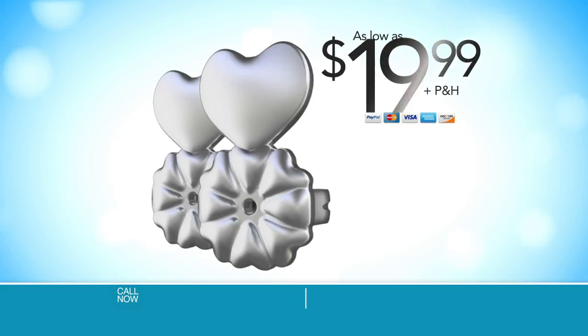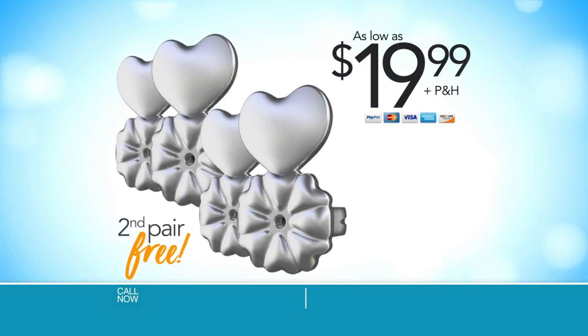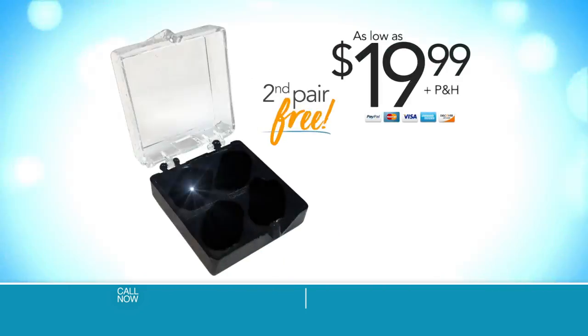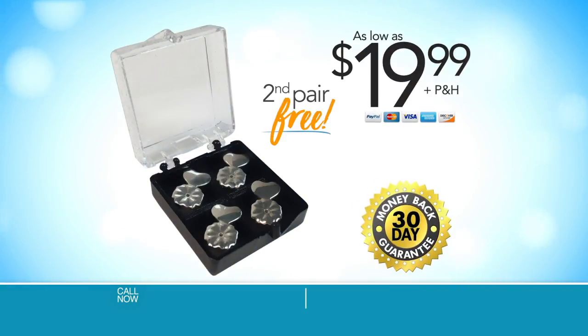Make all your earrings look better with MagicBacks for as low as $19.99. But wait, call right now and we'll send you a second pair of MagicBacks absolutely free. We'll also send a MagicBacks storage case. That's four MagicBacks and a storage case for as low as $19.99. It comes with a 30-day risk-free guarantee. So call or go online now.